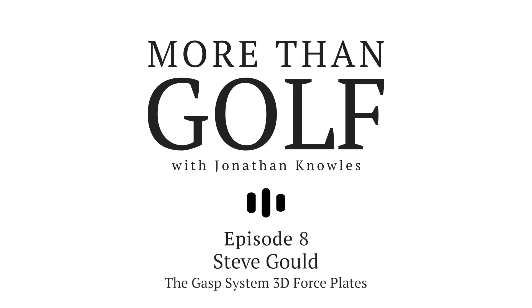Thank you, Steve, for joining me today. I really appreciate you taking the time out of your busy schedule to sit and discuss what you have to discuss with us about GASP Systems and the 3D force plates. Could you please give a short introduction about yourself and GASP Systems?